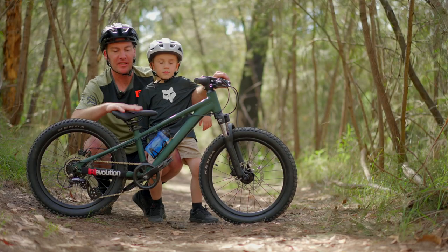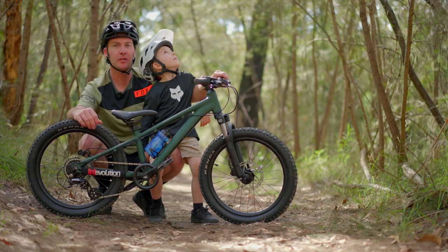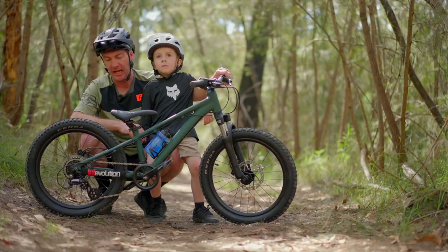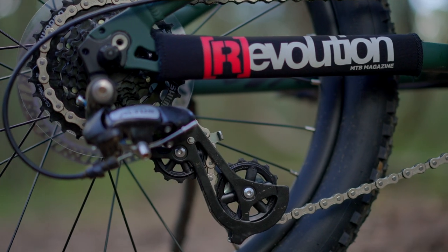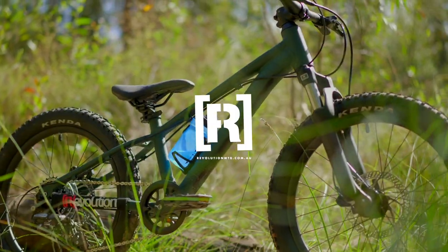So there we have it — the Giant STP 20. In my opinion, probably the class-leading mountain bike for getting kids out onto trails and introducing them to the world of mountain biking. Phenomenal package, brilliant value for money, as you'd expect from Giant. Definitely a bike you're going to want to check out if you want to get your kid out on the trails with you — I'm really psyched on this thing, and I know someone else loves it too.